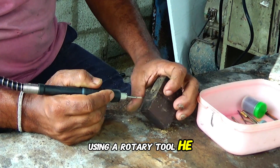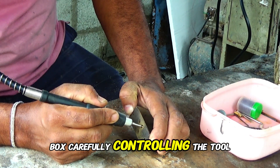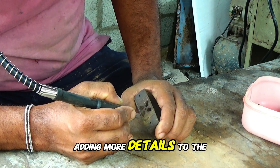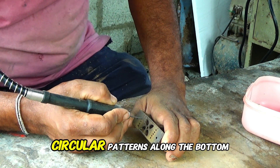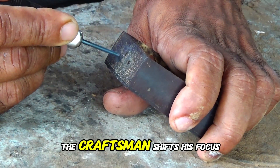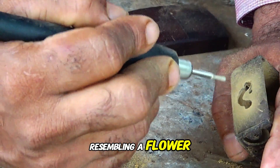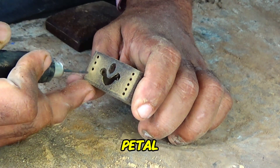Using a rotary tool, he carves additional decorative patterns into the sides of the box, carefully controlling the tool to create intricate designs. He changes the rotary tool bit and continues carving, adding more details. He meticulously carves circular patterns along the bottom edge of the box. The craftsman then shifts focus to the front side of the ring box, carefully carving a detailed pattern resembling a flower, adding intricate details to each petal.